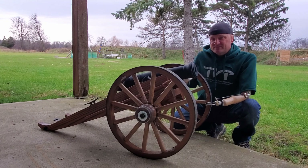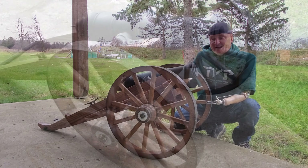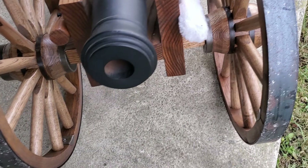I had the barrel — I bought that about five, six years ago at an auction. If you've ever been to Iron Element, which we are today, you've seen the barrel, and unfortunately I couldn't get a carriage made for it.